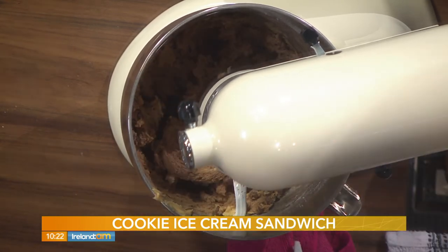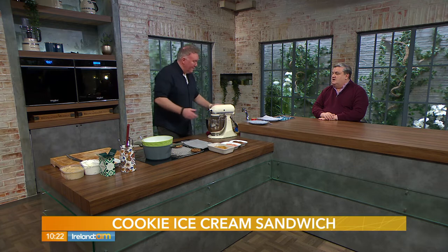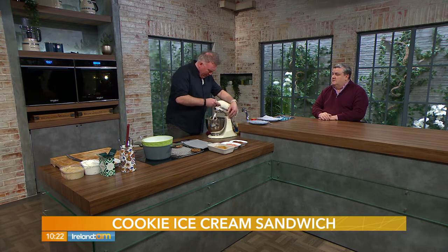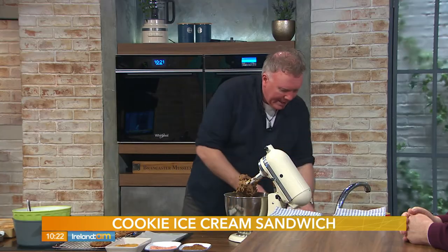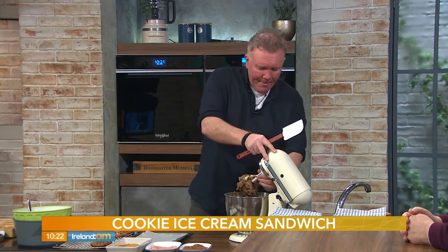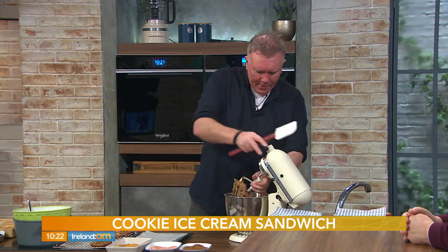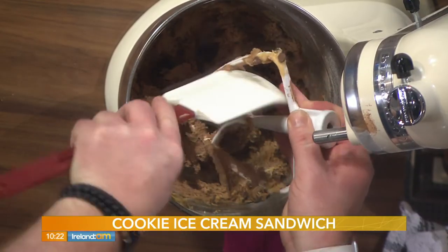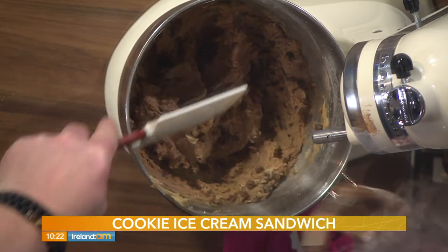We're adding 150 grams of milk chocolate chips — and that's job done! If you don't have chocolate chips, you can chop up a bar of chocolate, no problem. I just bought these in the baking section of the local supermarket. We just scrape down the bowl and we're left with our cookie dough.